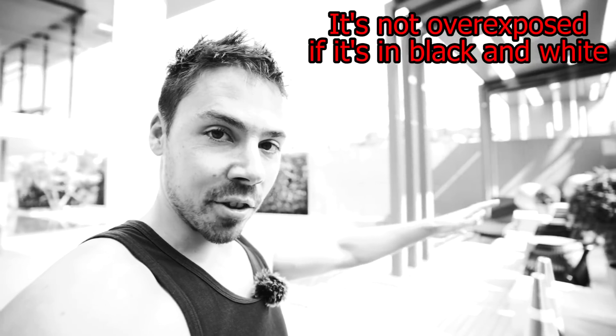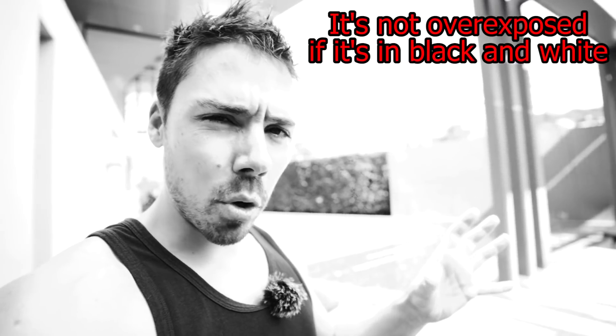Congratulations. You've decided to share your incredibly boring life with the world. You're going to need a camera for that, and boy, do I have some ideas on which is the best. The focal length is what matters here. There's a lot of vlogging cameras out there that suck because of the focal length. Let's discuss it.